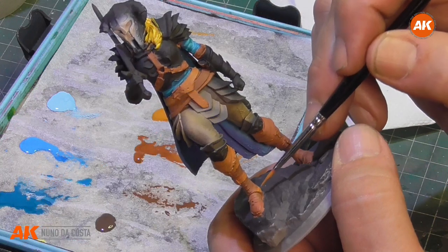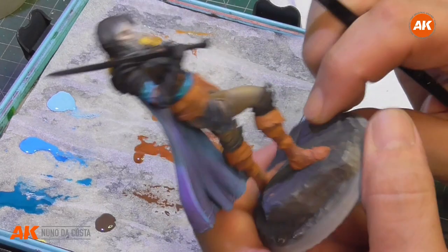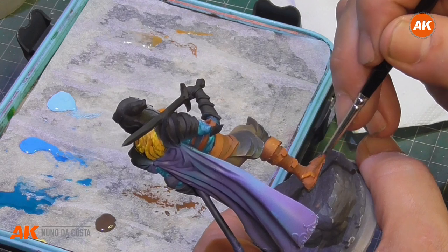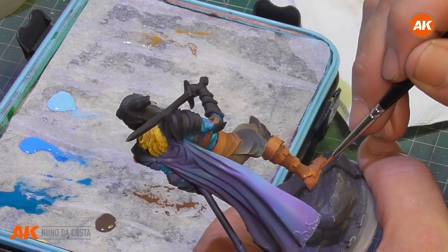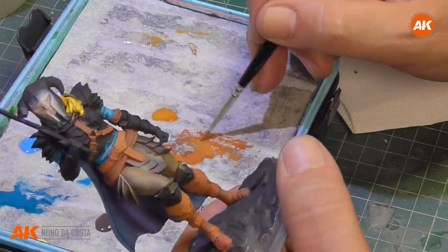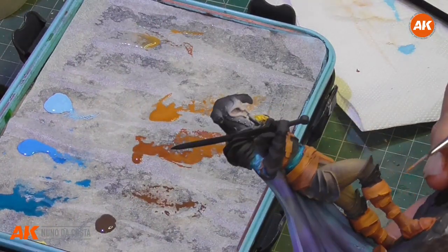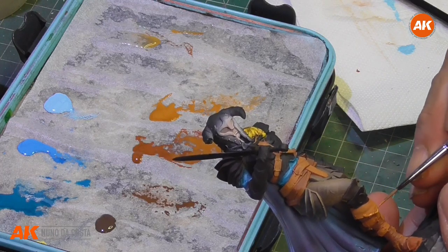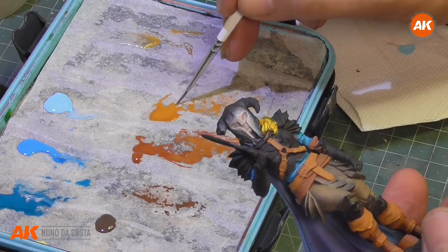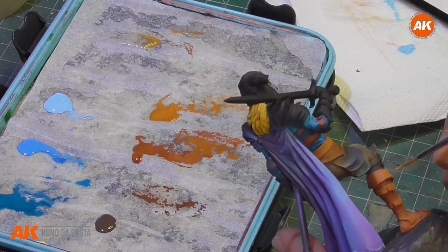Some people say they don't understand what I'm doing. For starting the work, we need to do some steps, and those steps we need to make nice — some of the details, the ear on the bottom of the boot. Now we need to load more because we are using a thick paint.